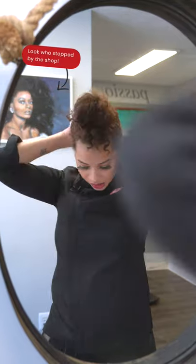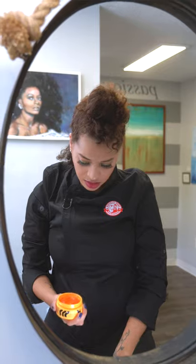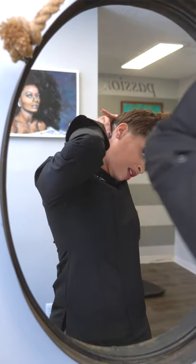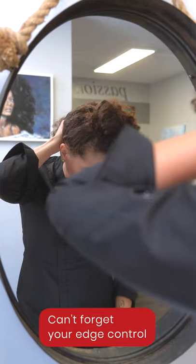So we got our first section here. I'll take a little edge control and put it on the sides so that you can gather it together in a nice little ponytail.